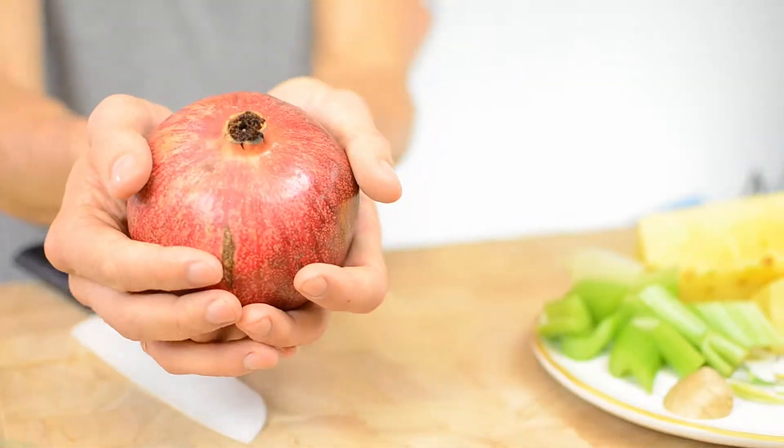Then I add my magic ingredient, which pushes this juice to another level — pomegranate.